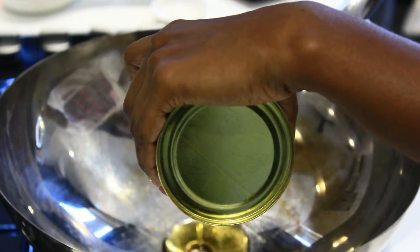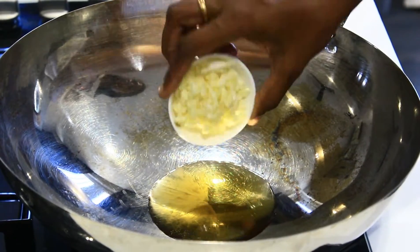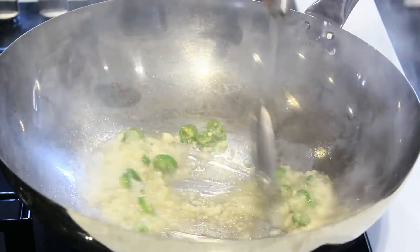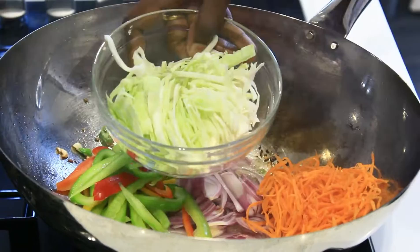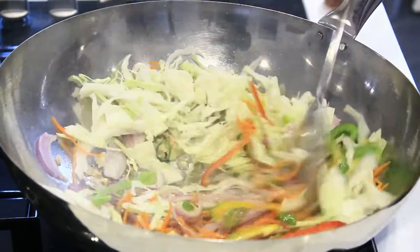To a wok I am adding a tablespoon of oil — you can also use olive oil. When it is hot I am adding 10 cloves of garlic which I have finely chopped and 1 green chilli, and sauté this for 10 seconds on high flame. After 10 seconds I am adding 1 onion, 1 cup of colored capsicum, 1 cup of pepper, 1 carrot, and 1 cup of cabbage which I have thinly sliced. Sauté this for 2 minutes on high flame.